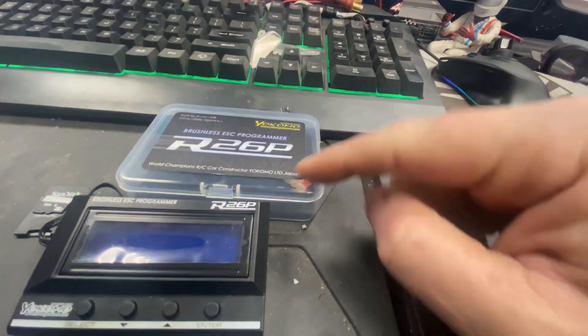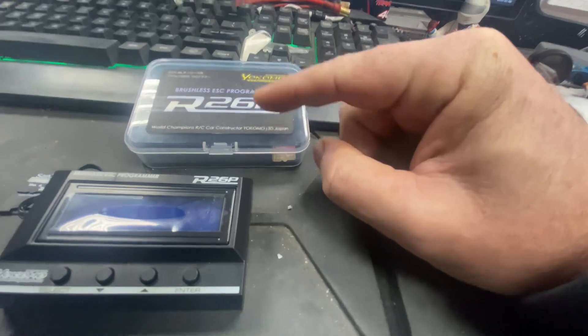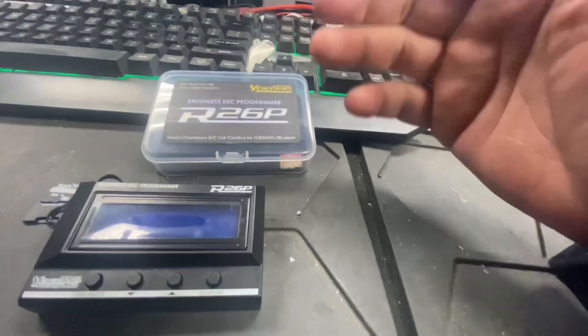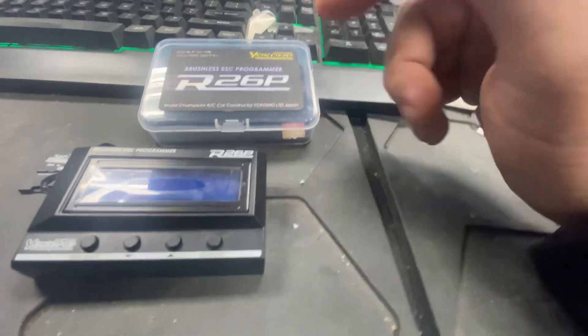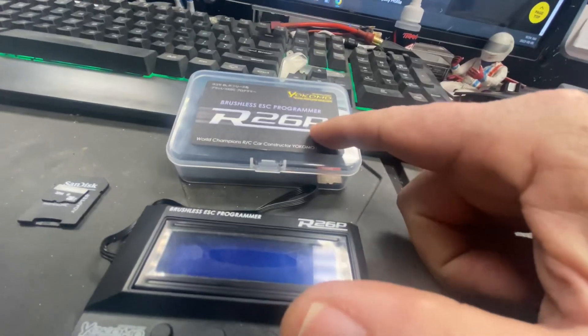Hey, I'm at it again. I haven't seen many videos on how to tune this or how to update the firmware, or where you would go to do that — and it's so simple.